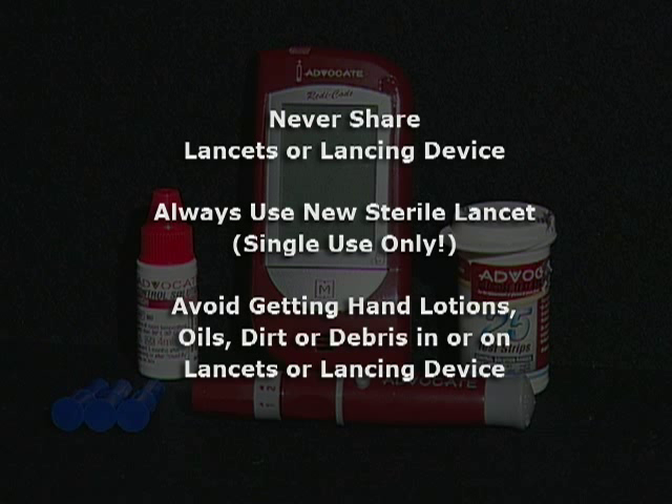Always use a new, sterile lancet. Lancets are for single use only. Avoid getting hand lotion, oils, dirt, or debris in or on the lancets and the lancing device.